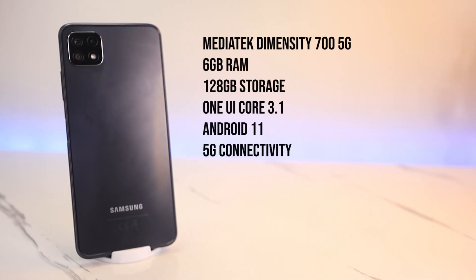Since we're all indoors, the best way to have fun and de-stress is basically to play mobile games. The big question for the Samsung A22 5G is: can it run our favorite games? We'll have to test it out, since this phone is powered by the MediaTek Dimensity 700 5G with 6GB of RAM and 128GB of storage. It runs on One UI Core 3.1 based on Android 11, and also has speedy 5G connectivity. The Dimensity 700 5G is a pretty decent and capable processor for an entry-level device, so it's time to test out its gaming performance.